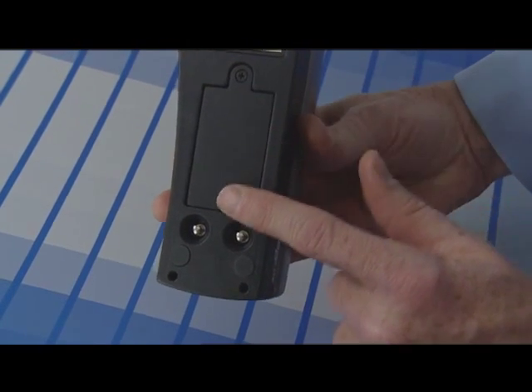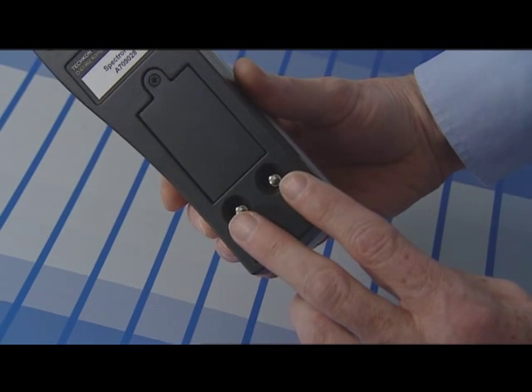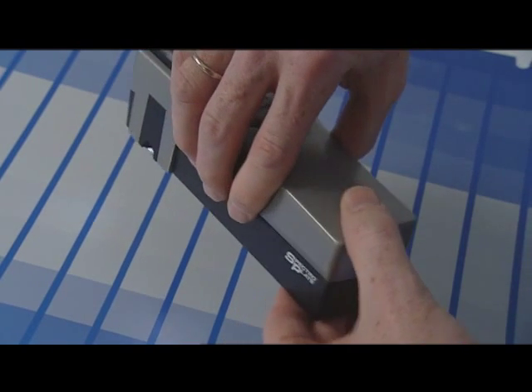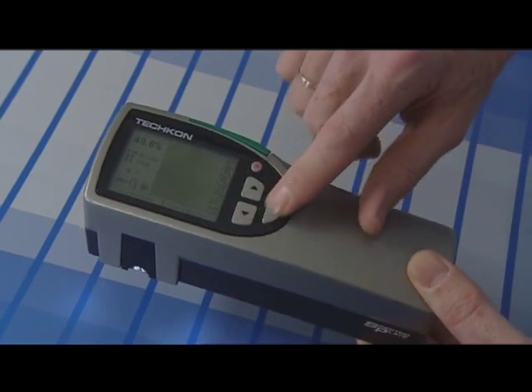The battery case and the charging contacts are on the bottom of the device, while the USB connector is at the back. The navigation buttons and the measurement button are easily accessible.